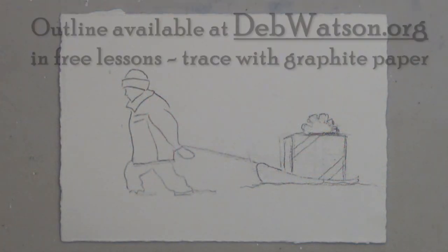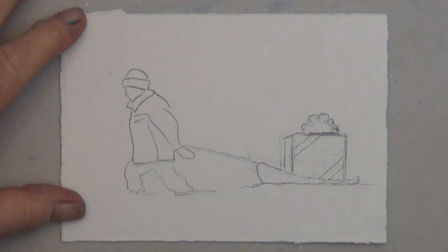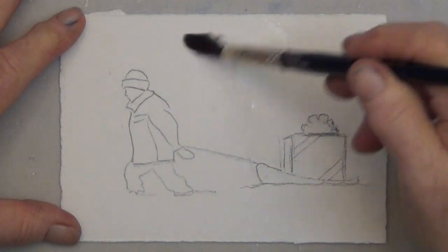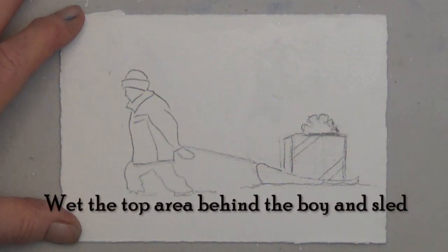Good morning, it's Deb Watson with an easy watercolor card. You can trace this from the outline in the free lesson at debwatson.org. I'm going to start by wetting down the paper.